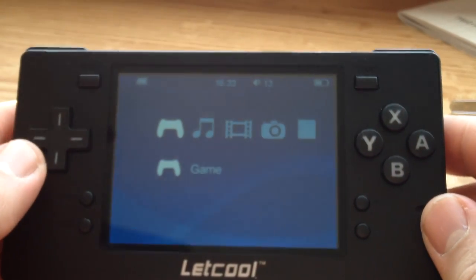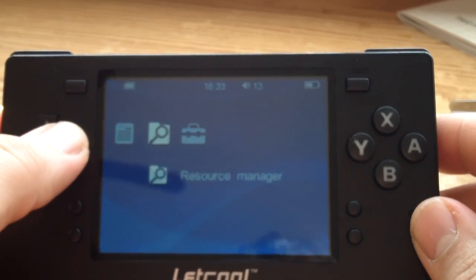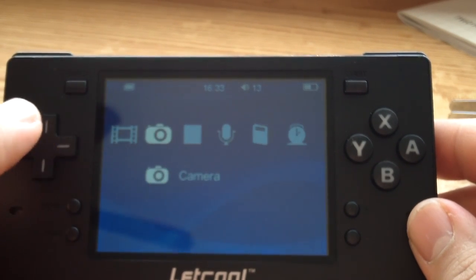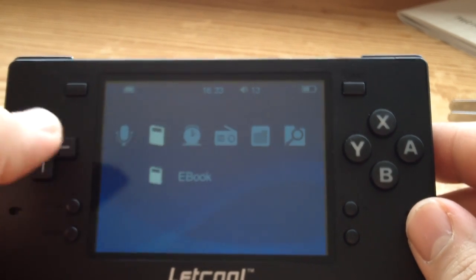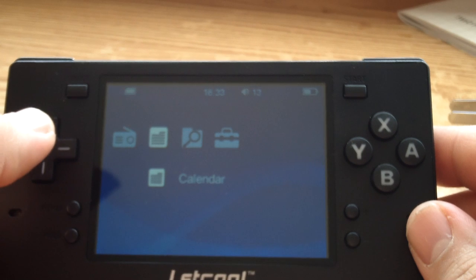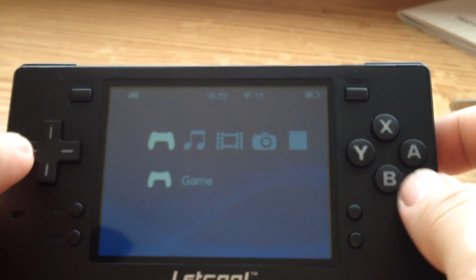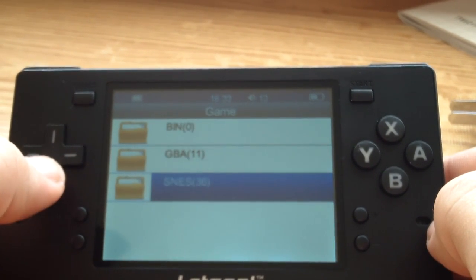The system has more of a PSP-style interface. You've got game, music, videos, camera, photo viewer, voice recorder, eBook reader, alarms, FM radio, calendar, and so on — all these subfolders are present. Let's go into the games. I preloaded it with a couple of ROMs, a couple of backups.